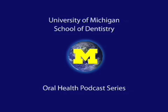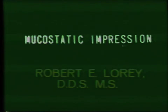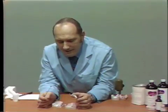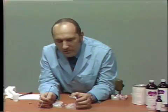Welcome to the University of Michigan Dentistry Podcast Series, promoting oral health care worldwide. I would like to discuss the fabrication of a tray for the taking of a mucostatic impression and the mixing of the impression cement.